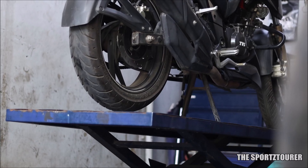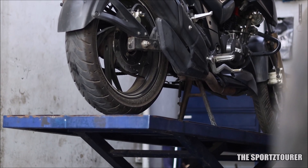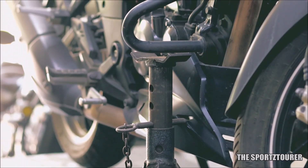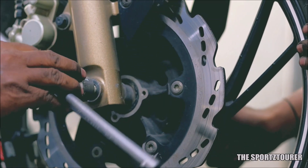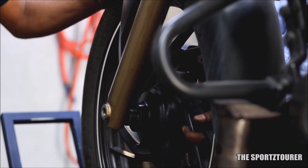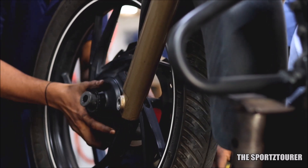We will start this process by removing the front wheel, for which you will need to park the vehicle on the center stand. At Unleaded Care, we had the luxury of using the lift as well as jack stands, which helps keep the front wheel up and fixed in place. The axle nut can be removed using a 22mm socket. With the axle nut out, you can pull the axle out from the other end. Make sure you don't forget the axle washer which sits at the other end. This will free the front wheel, which can be easily pulled out.